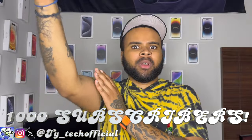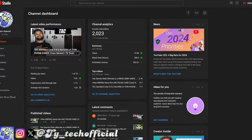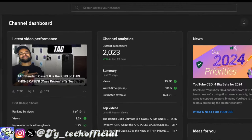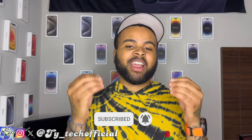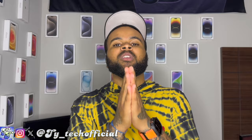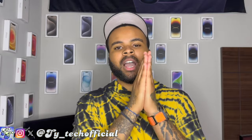Before we take a look at the OtterBox Defender Pro XT, two things. First, I want to thank every last one of you for helping get this channel way past 1,000 subs way faster than I ever imagined. I had that goal to get to 1,000 subs by my birthday in May and you guys shattered that. I've been doing this for three hard long years and finally we made it past 1,000 subs — thank you to everyone who subscribed, liked, and commented. This channel does not exist without you guys.